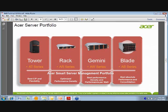Here's just a glimpse of our server portfolio. The AT110 fits in the tower space, obviously, for our left-hand side, and we have RAC and our Gemini, which is our multi-node and our Blade.